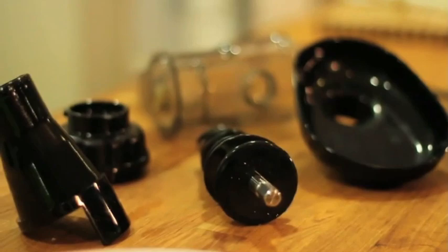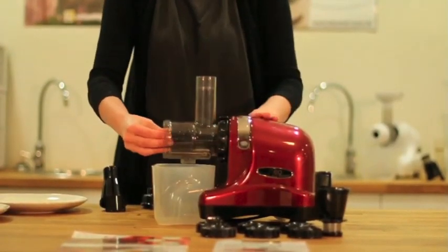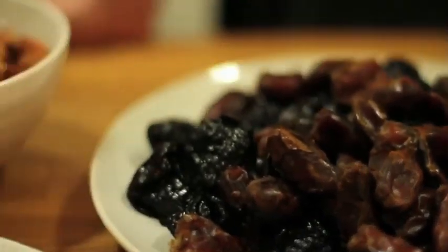It's time now to see what the mincing attachment can do. The only difference in the assembly is that you're now using the mincing screen, not the juicing screen. As you can see, we are going to make some bliss balls.